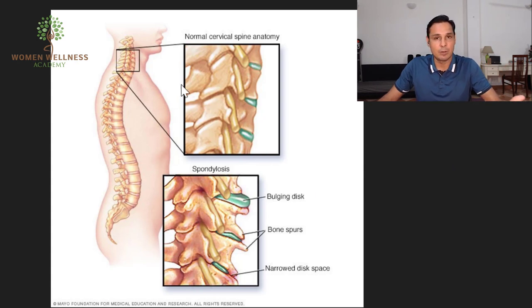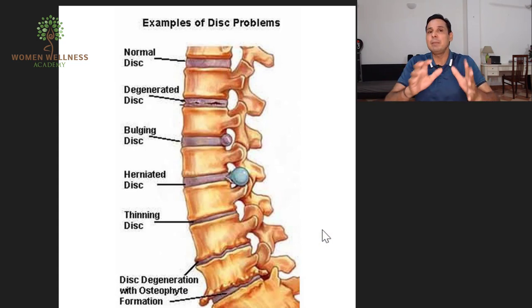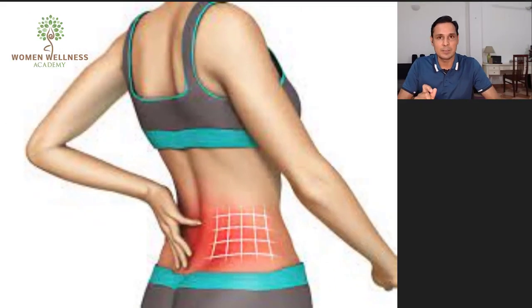It may be due to the vertebrae, or conditions like degeneration, disc bulging, herniated disc, thinning disc, disc osteoporosis, what we call slip disc, or sciatica. There may be a variety of problems, but the first thing to understand is: if you didn't get any accident injury, the first problem starts from stiffness of the muscle. This class will help you to release that stiffness.